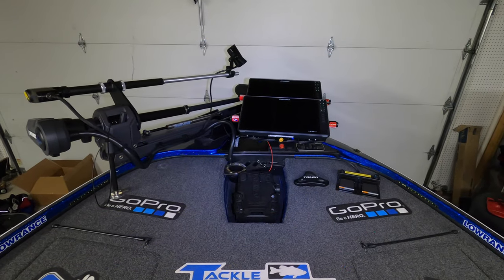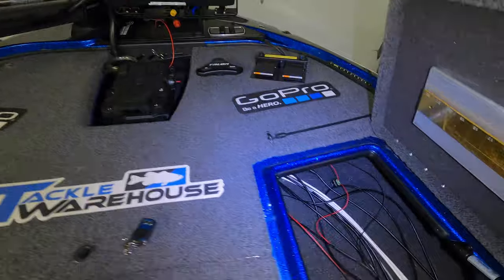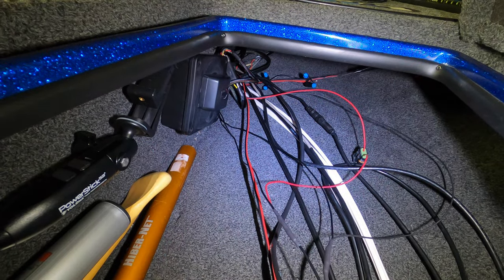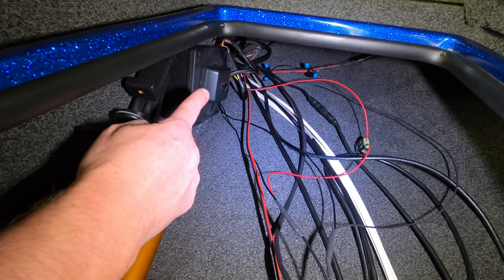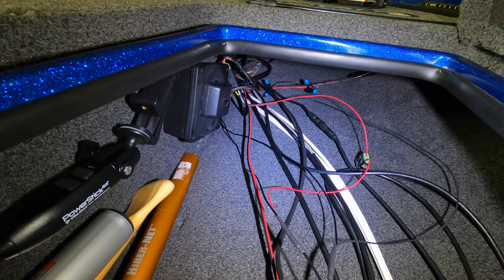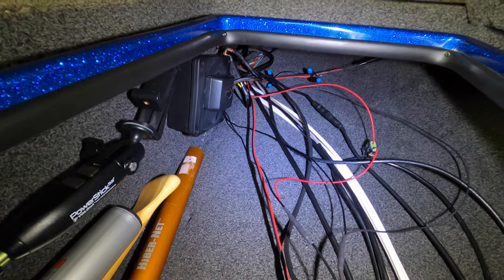Install is done — I cannot wait to get this thing on the water. Let me show you where we mounted the brain: it's in the starboard side rod locker right on the inside wall — just used a couple screws and mounted it to the wall. What you see right there is the transmitter for the wireless remote. It has double-backed tape on it, so we cleaned off the smooth surface on the brain with an alcohol wipe and stuck that transmitter right to the brain, so everything is together nice and neat.